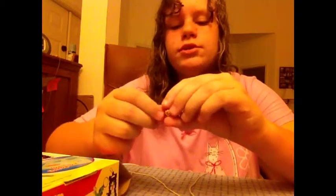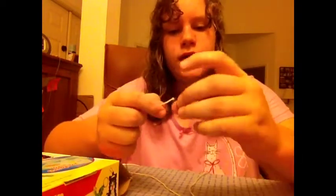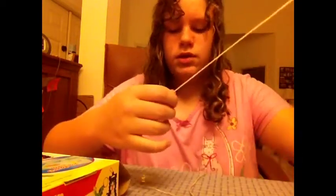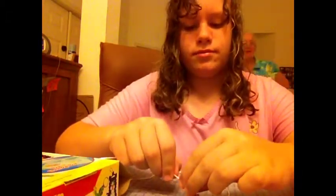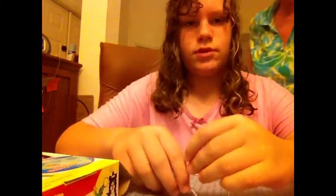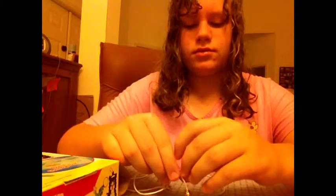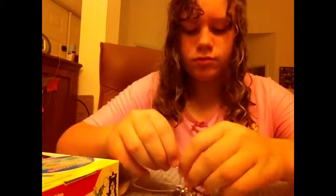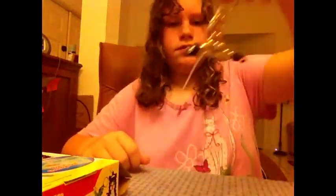Goofy grandma, she's so funny! That was my remedy — my grandma was in the background talking to me. Anyway, this is me, Sephora. Now I'm doing this.